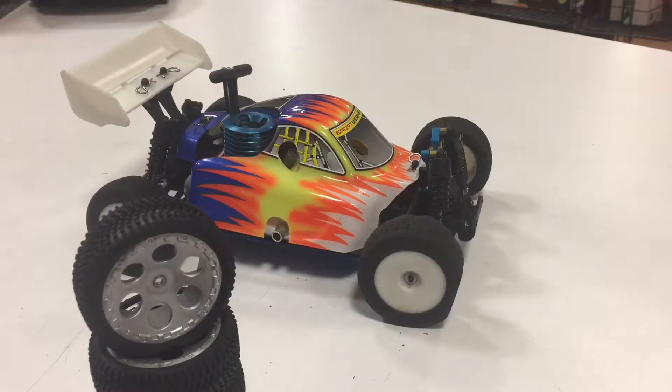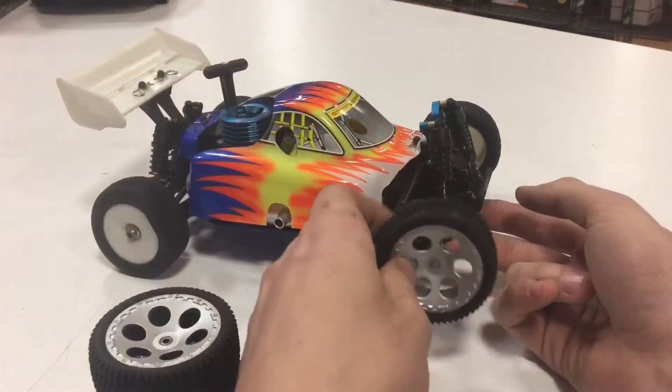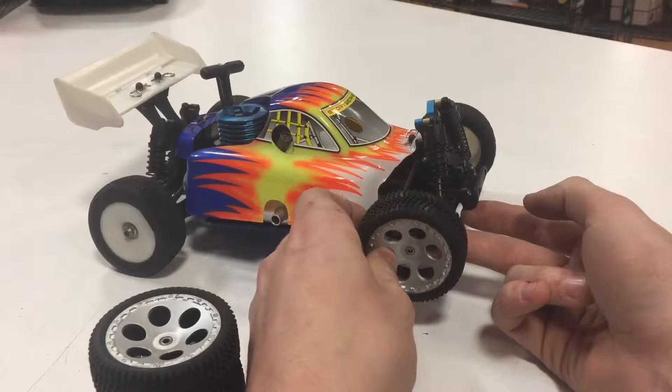Alright, these tires are pretty much shot. Let's just go ahead and replace them with the Andromeda equivalent.